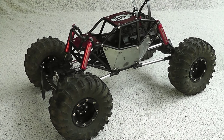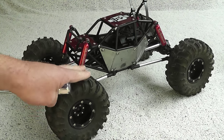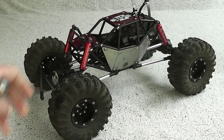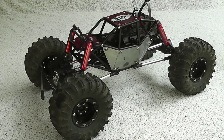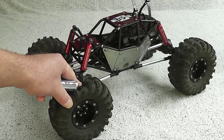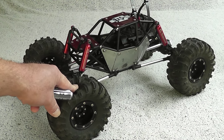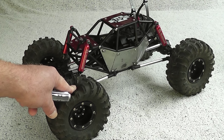Hey guys, welcome, thank you for watching. This is a video about my plans for the R1. You also saw in the previous video that I got this really nice looking G-Made R1. I'm aware that this car doesn't have the best reputation in the RC world, so I looked it up on the internet, watched some videos on YouTube, and came up with some ideas and some affordable upgrades.